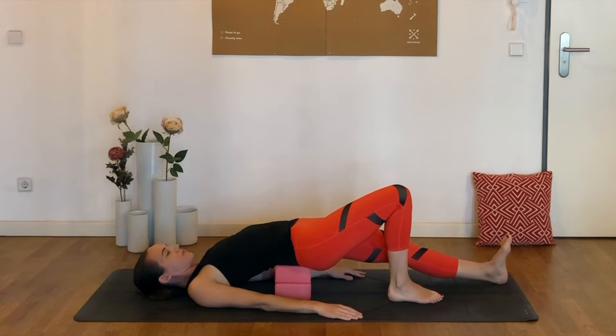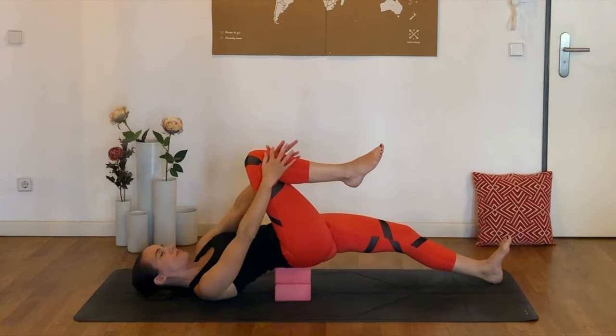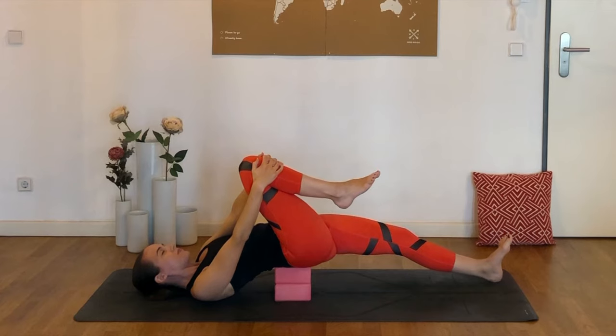So the psoas is part of the hip flexors. It runs from the vertebrae in our lumbar spine — our lower spine — along each side of the spine and then attaches to the femur bone in the front of the body. And if you'd like to, you can now pull that right knee in towards the chest, holding on with both hands, deepening that stretch.